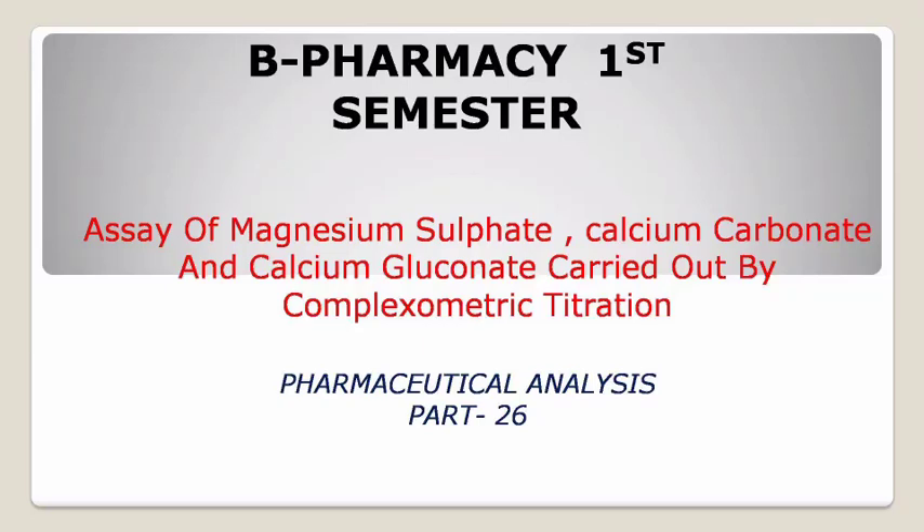Hello friends. Welcome to our YouTube channel, Gajpal A. Learning. In this video we are going to study about the topic: assay of magnesium sulfate, calcium carbonate, and calcium gluconate carried out by compleximetric titration. So let's start.